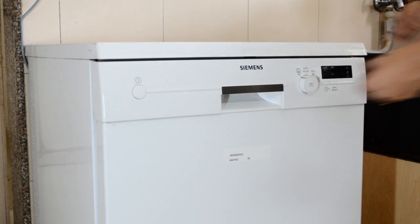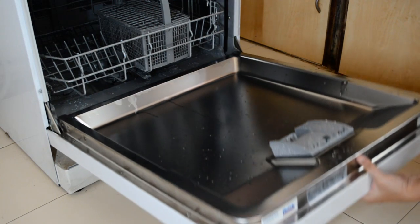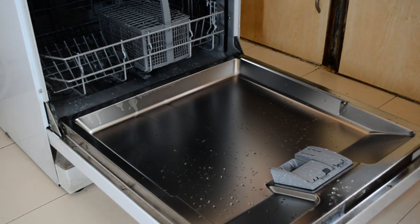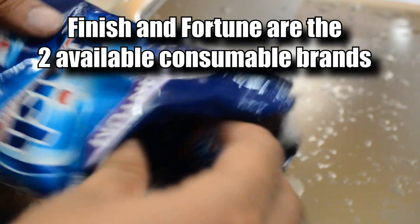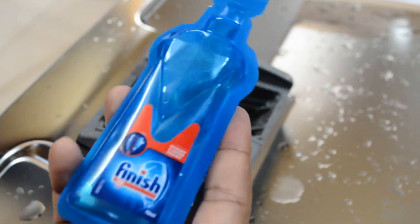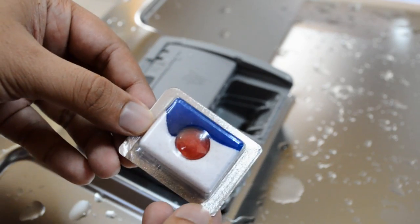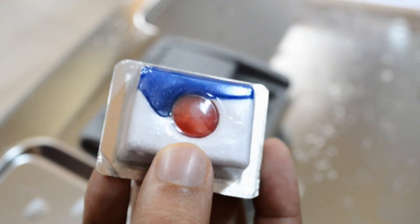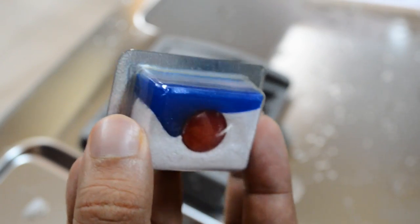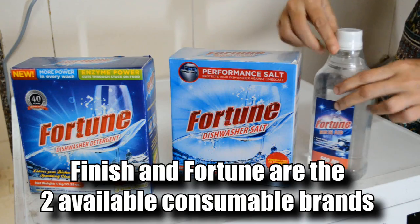I've turned on the inlet water supply and after taking care of the outlet pipe, the next thing we have to do is put in the utensils. But before that, let's talk about the soaps we'll have to use. This machine does come with its own special soaps. Here I have a finished packet, this bottle contains the rinse aid, and this tablet is a combination of rinse aid, salt, and detergent.